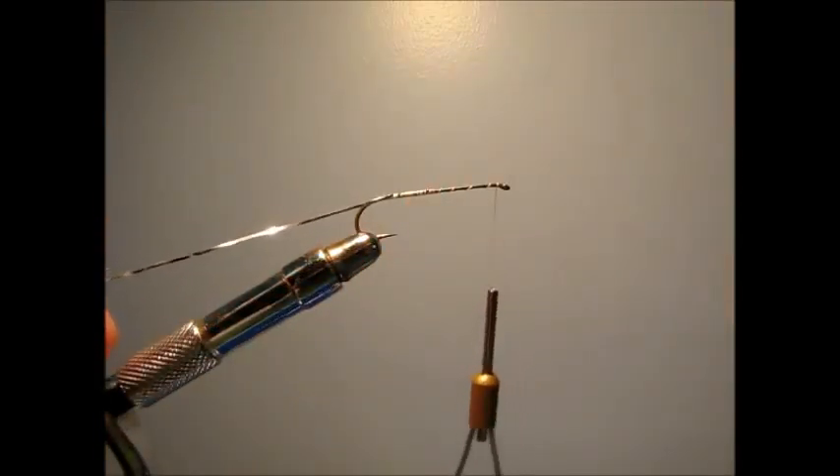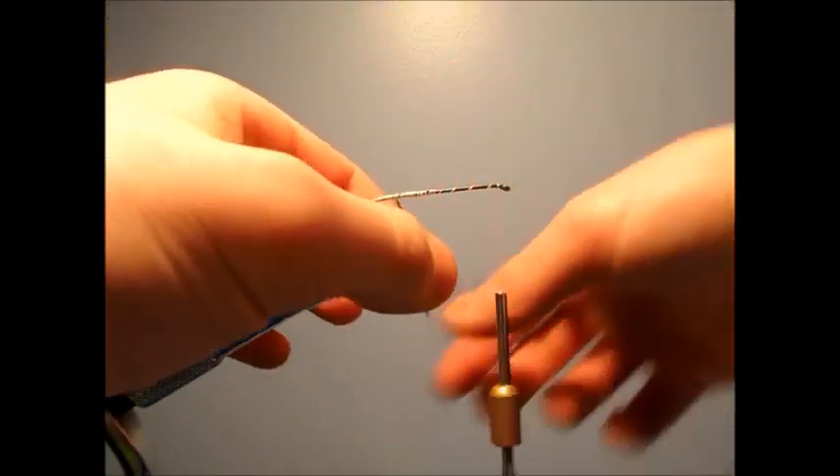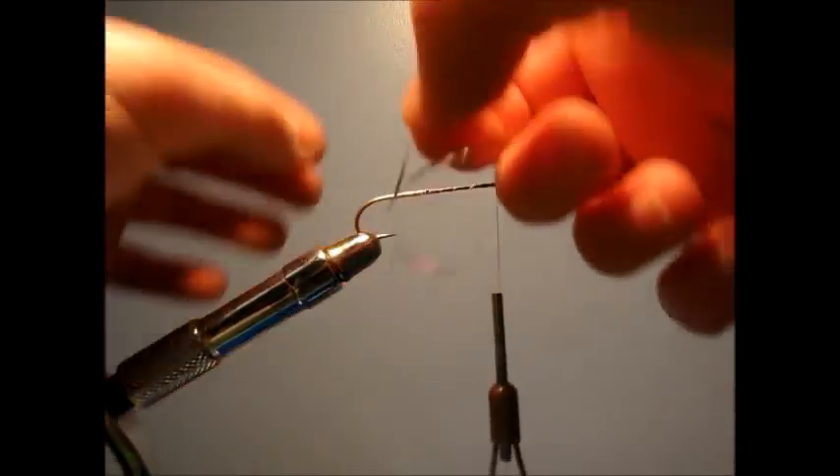Now what I like to do — sometimes I put super glue on the top of this thread, and it helps secure the tinsel — but I'm not going to do that today. And you're just going to wrap your tinsel.